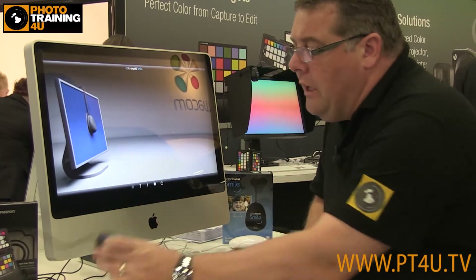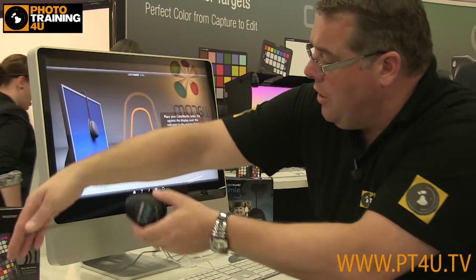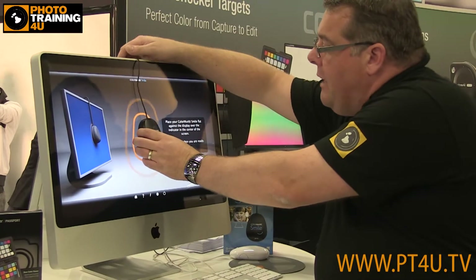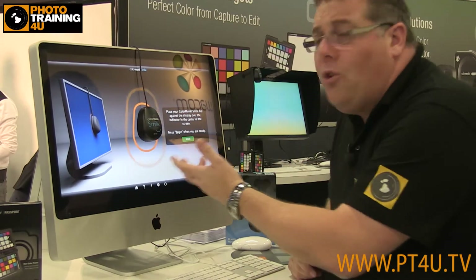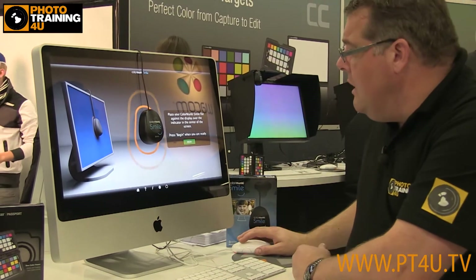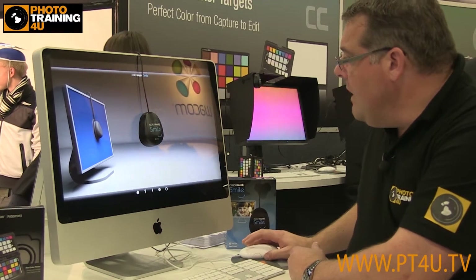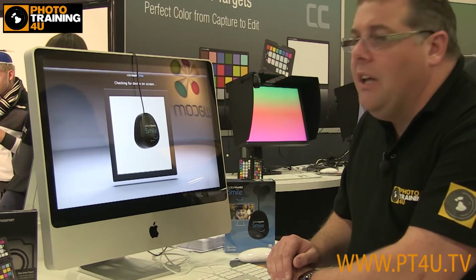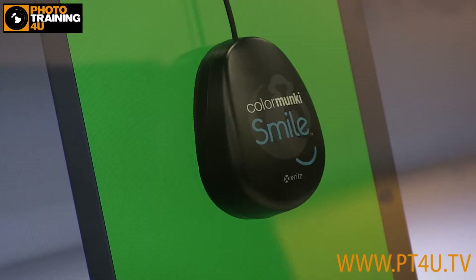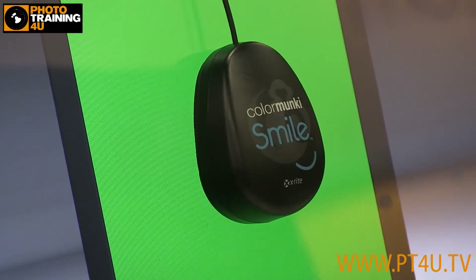First of all it's going to ask for the new Color Monkey option here, and that's just going to go onto the screen — pop it in towards the middle. You can see the graphics make it so simple to get going with. What this is doing is looking at the colors that the graphics card can handle within the monitor itself. This is going to take around about eight minutes once it gets going, and I'm sure you don't want to watch my screen for eight minutes.